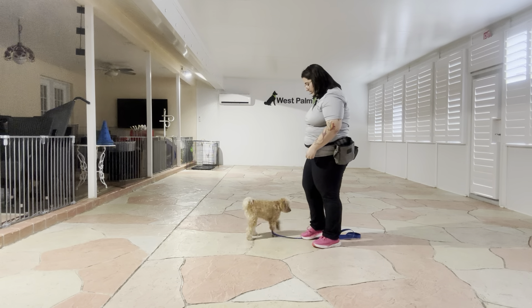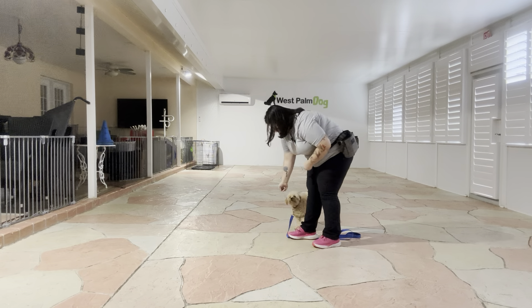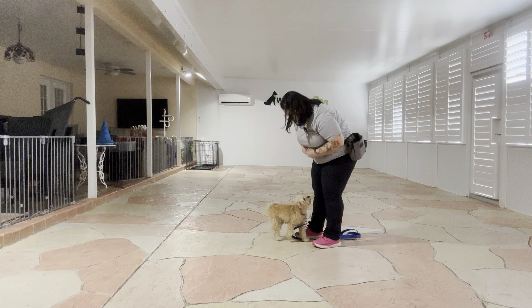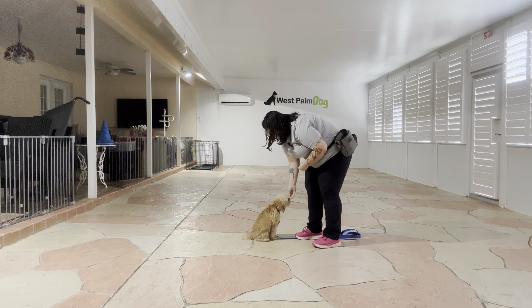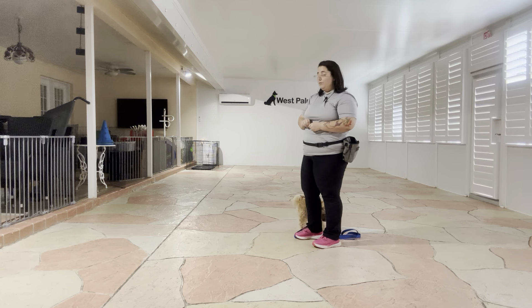I got this leash here and I'm just going to go ahead and step on it to keep Charlie from wandering too far away from us. I'm going to take some food. Charlie, sit — yes — and I'm going to treat as close to my body as I can get him and treat multiple times to imply that stay. Tap on the head to release, and we're going to do that again.